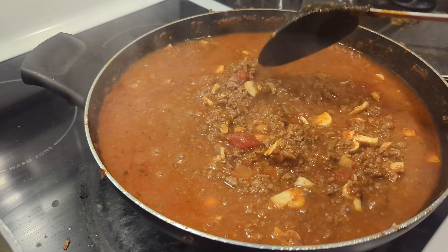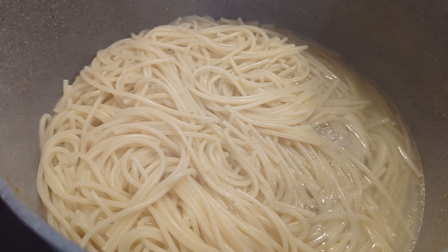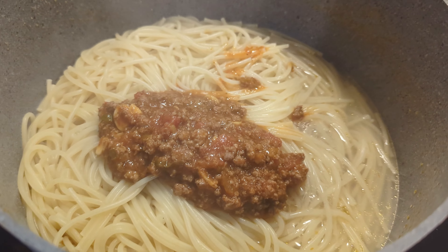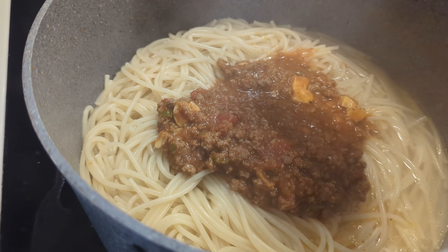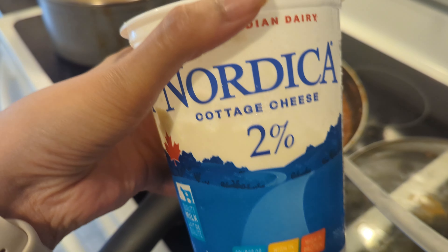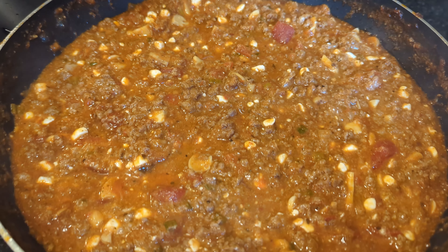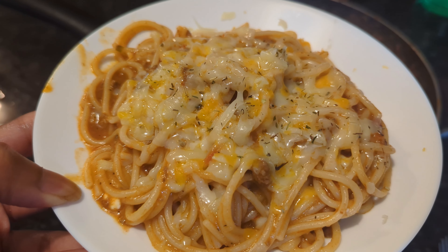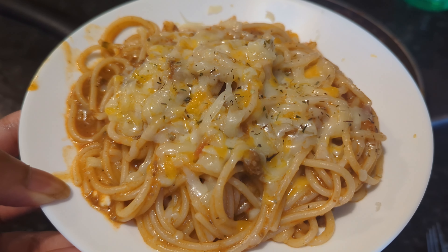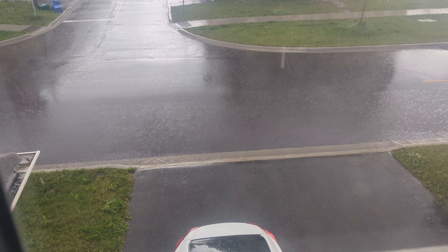I like to prepare the lasagna a day before — it works perfectly and freezes really well too. My kids really wanted lasagna while I was cooking because everything smells so good, so I made them some spaghetti using the same meat sauce. I'm finishing up the sauce here, added some cottage cheese — I'm making a three-cheese lasagna.